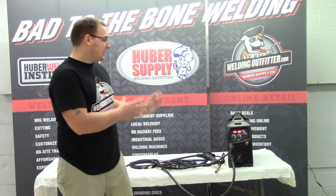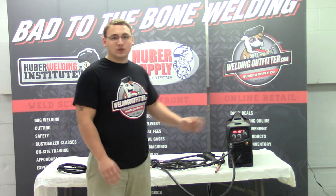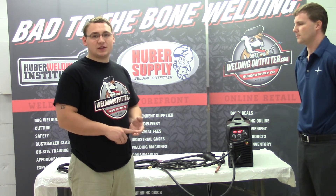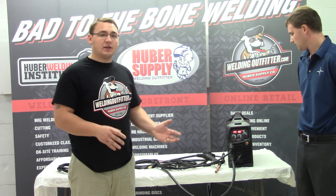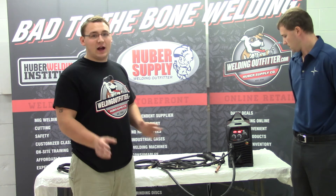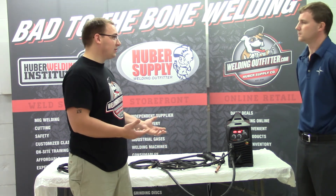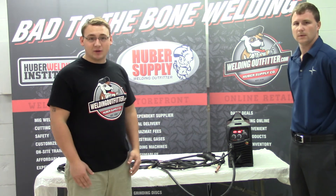So to summarize, there are three machines in this lineup — the Razor 145, the Razor 180, and the Razor 210 — all digital with SmartSet. They're MIG, TIG, and stick capable, so make sure you get the right package if you need TIG. At the end of this video there'll be a list of all the different models, whether with or without the TIG torch, the spool gun, and other accessories. Kevin, thanks for stopping by today. Everyone out there, have a great one. Thank you.